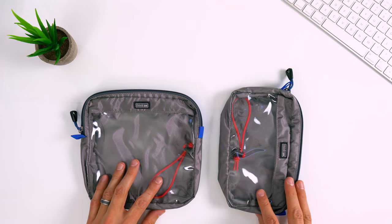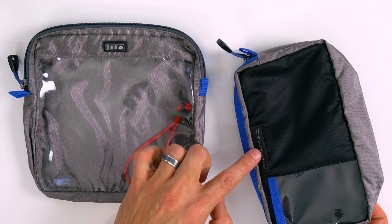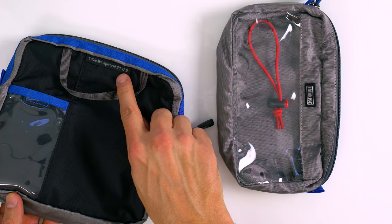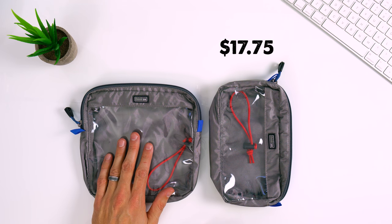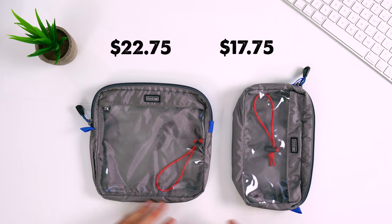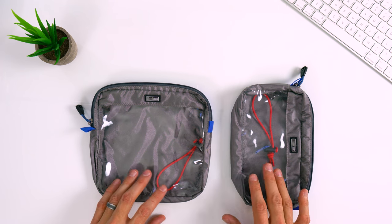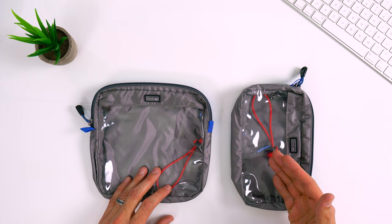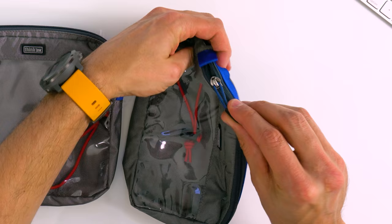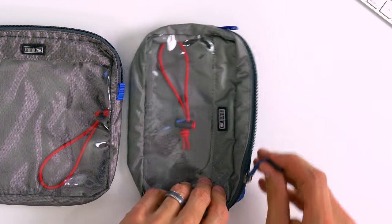These are the Think Tank Photo accessory pouches. This is the Cable Management 10 version 2.0 and this is the Cable Management 20 version 2.0. The smaller version retails for $17.75 and the larger version retails for $22.75. There's not a whole lot to these bags — I like them because there are just no frills. The entire front of the bag is completely clear, which is fantastic because you never have to open it up to see what's inside. They both have YKK zippers, which is great — you don't have to worry about them binding or catching on anything.